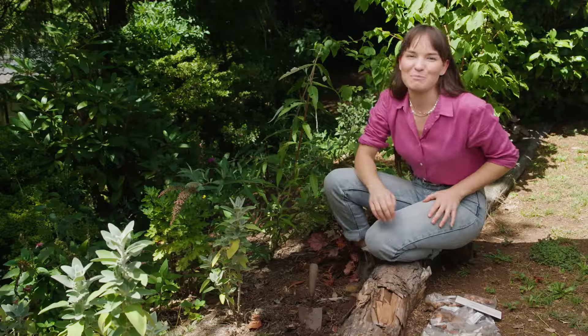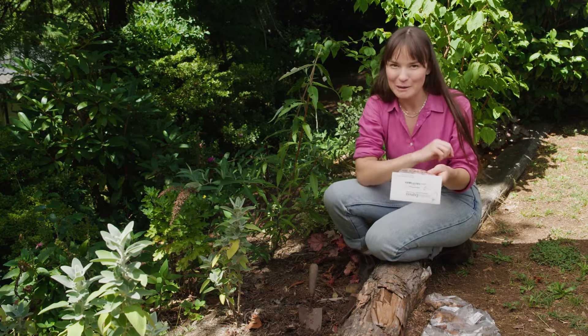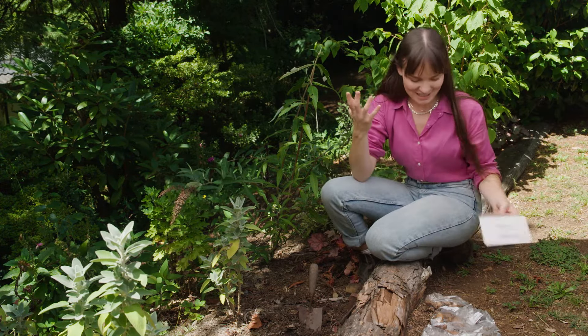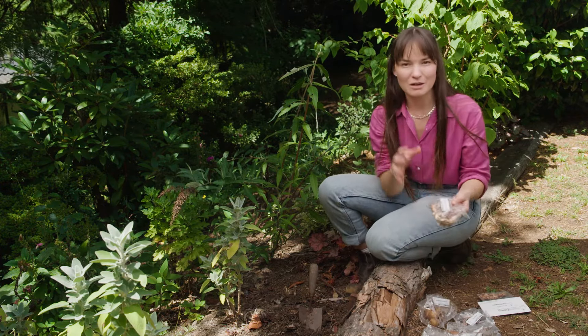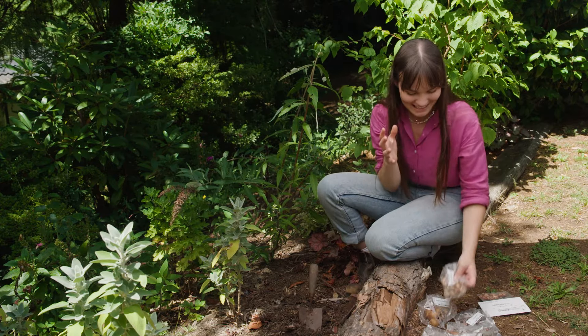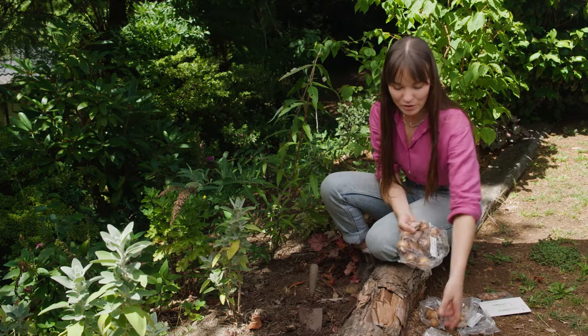There are a number of different bulbs here. We've got babiana, which is a beautiful small flowering bulb that will bloom later in the season. We've got some dutch iris, we've got ixia, and then we've got freesias which are a magical fragrant plant. We've also got jonquils which are earlier flowering, and then we've got ranunculus.